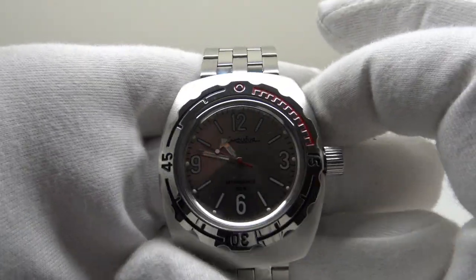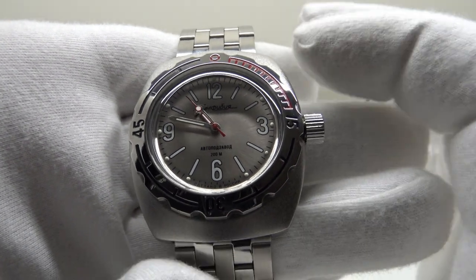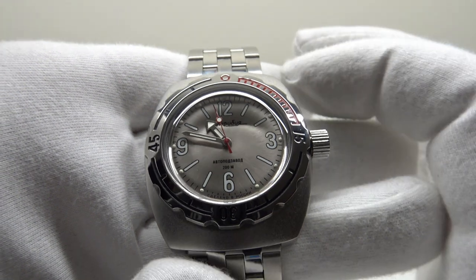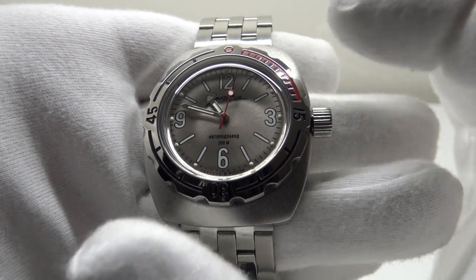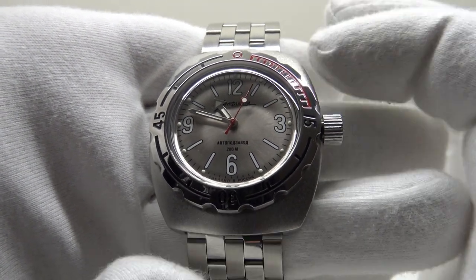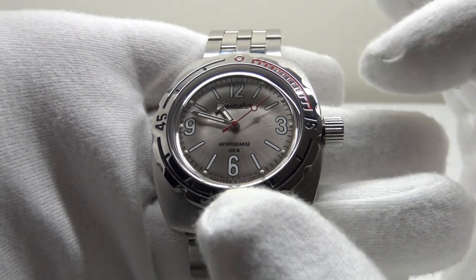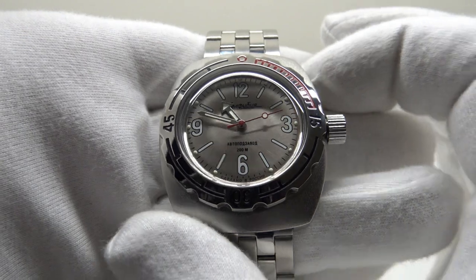The watch really hasn't changed much since the early 1967 versions, which are now referred to as the 2209 — referring to the calibre 2209 movement, which was a manual wind 18 jewel movement. The movement used in this watch is the 2415B, which is effectively the same movement but with a rotor added to give it bi-directional automatic winding.